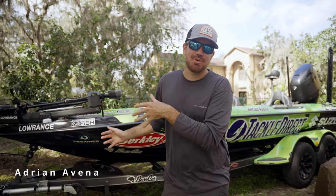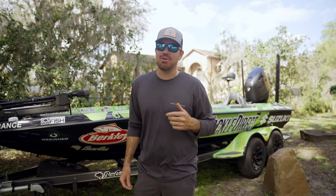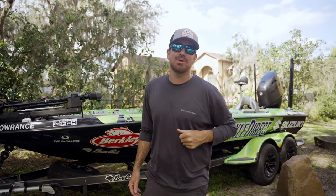What is up guys? Adrian Avina here. Behind me I have my brand new rig for the 2023 season. I had a lot of you guys following along whenever I was rigging up electronics and installing trolling motors, so here is the boat tour video.